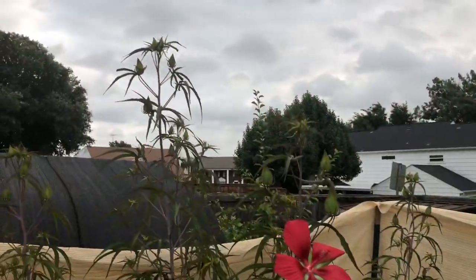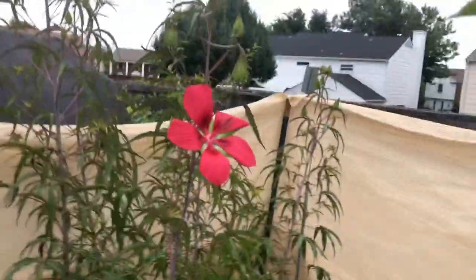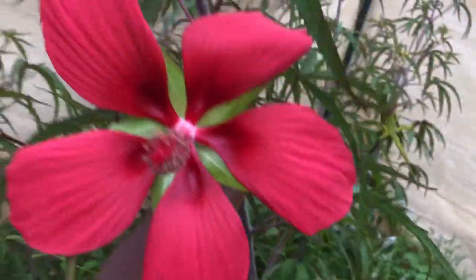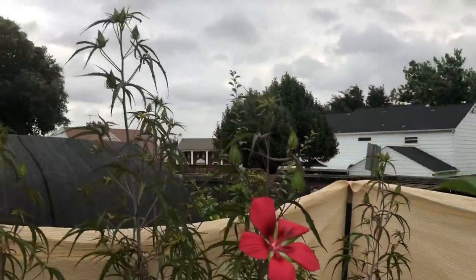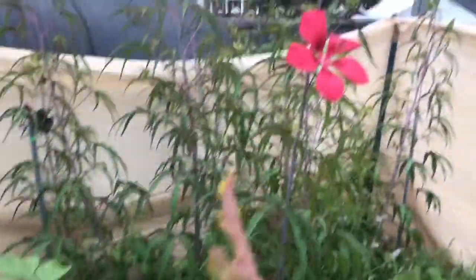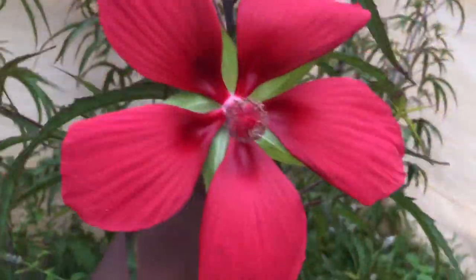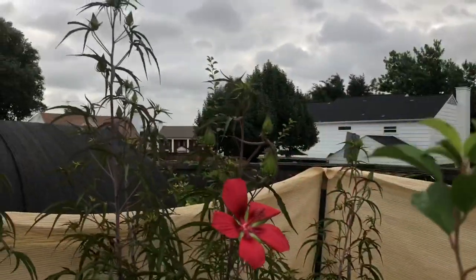My Texas star hibiscus — the red one — finally bloomed. We're behind this year and I think it has something to do with all the rain we received. I grow these for the flowers that I dry and make tea out of, because it has been medically proven that it will lower blood pressure. I started growing this hibiscus about three years ago from seeds and they come back every year, so they're non-tropical.